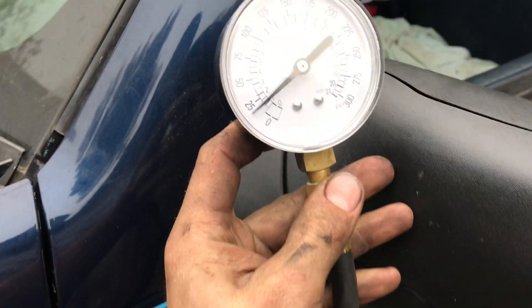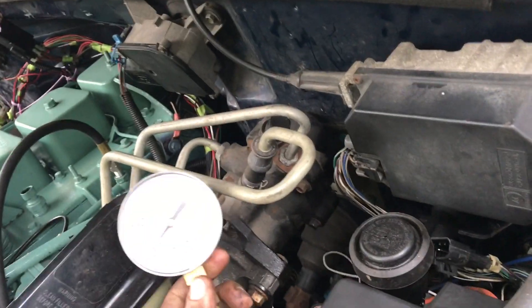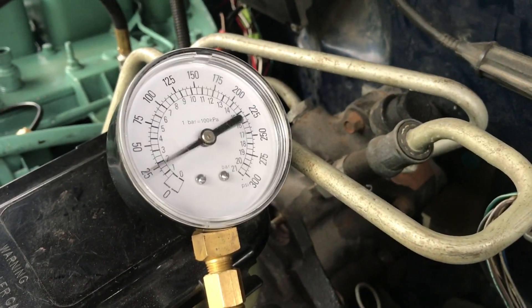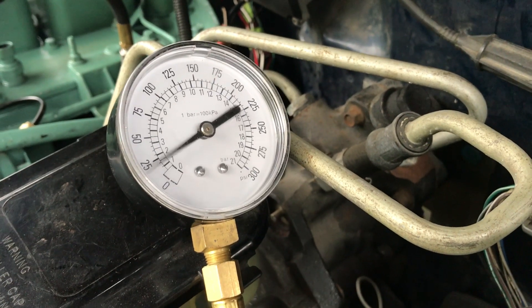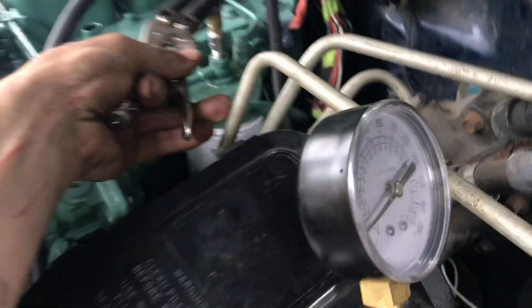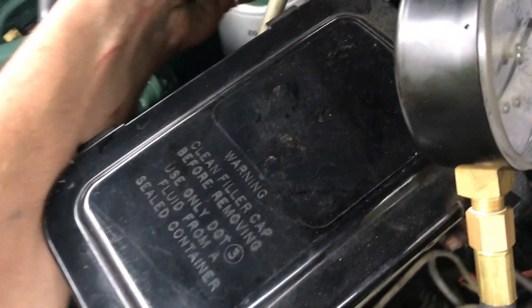As you can see — if you can hear me — it fluctuates pretty good. There are some problems. There's a little bit of smoke.